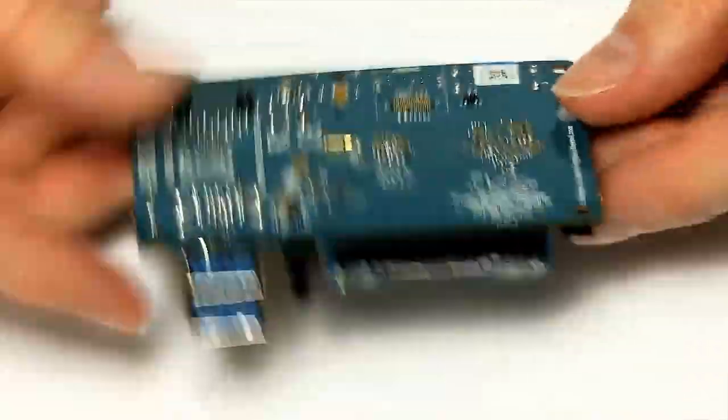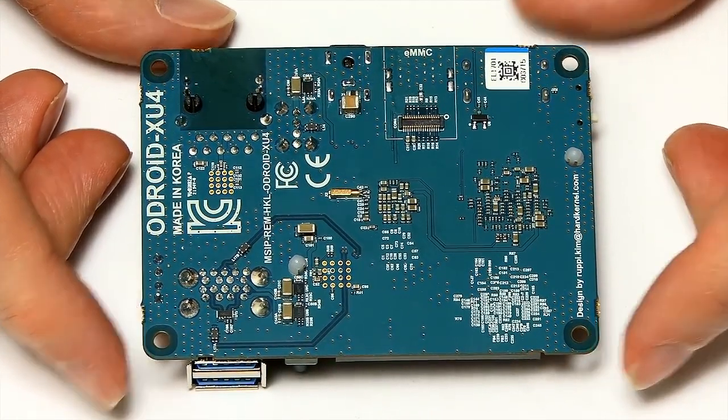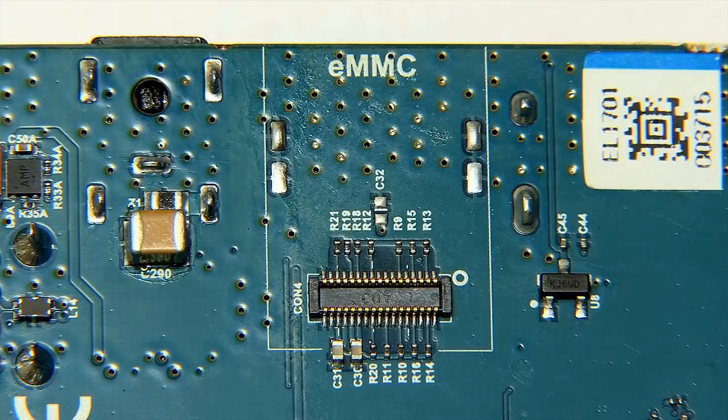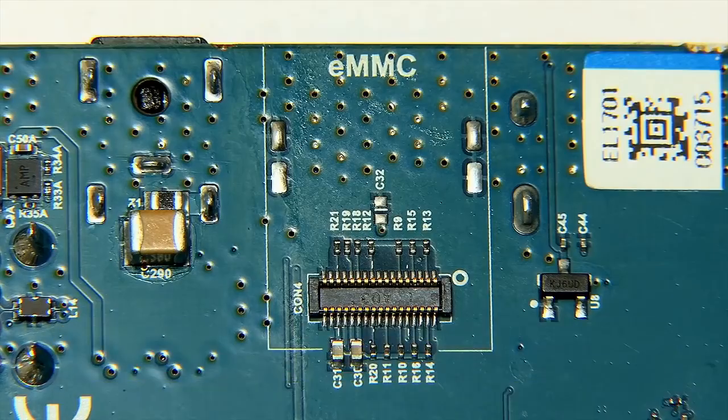If we look under the board there's not a lot underneath. The main thing to point out is we do have a connector for an eMMC module, which means we can fit eMMC. This board can be booted from a microSD card or from an eMMC card — I'll talk more about that later on and we'll be putting one of those onto the board later in the video.